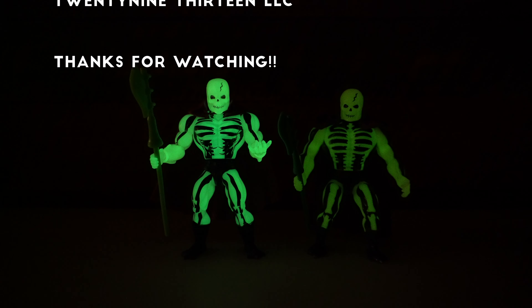Definitely check out my other Masters of the Universe Origins reviews — I've got a playlist right here with every single one I've done so far. Make sure to hit like, hit subscribe, and click on that bell icon. I plan to review just about every release from the Masters of the Universe Origins line. Also check out my episode of Toy Geeks where my buddy John and I recapped all the news and releases from PowerCon last month. Until next time, hasta luego and goodbye.